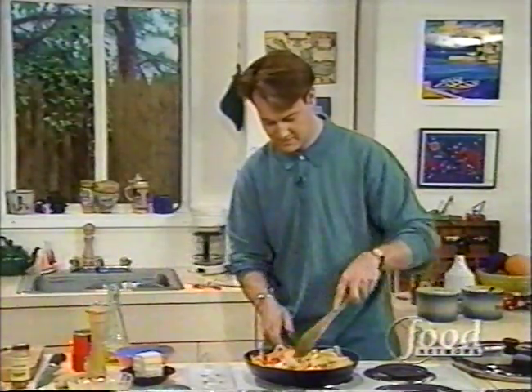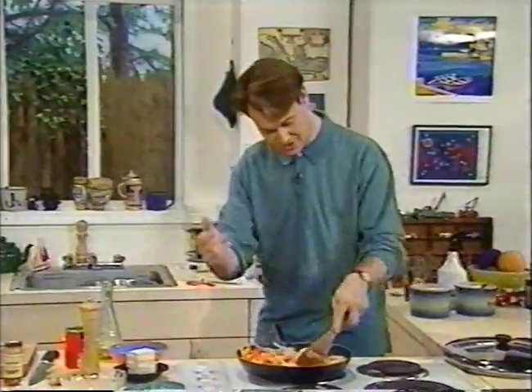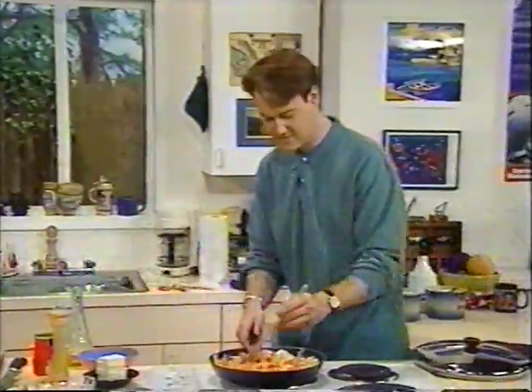It's starting to thicken already. When we come back, you will see this glorious stir-fry, and our other stir-fry that we've made today with tofu on How to Boil Water. Don't go away, we'll be right back.